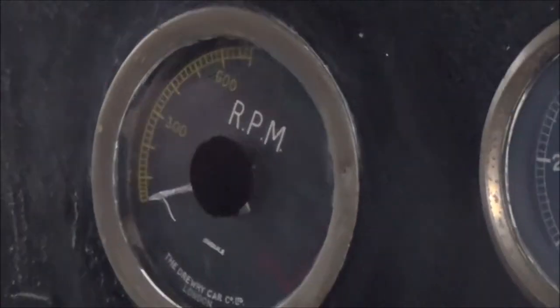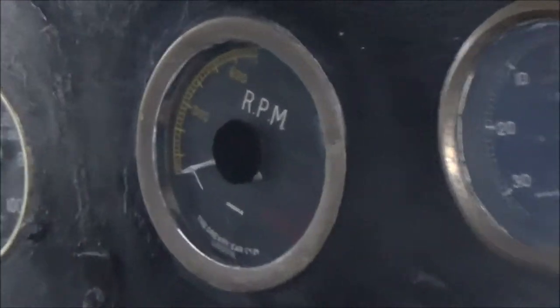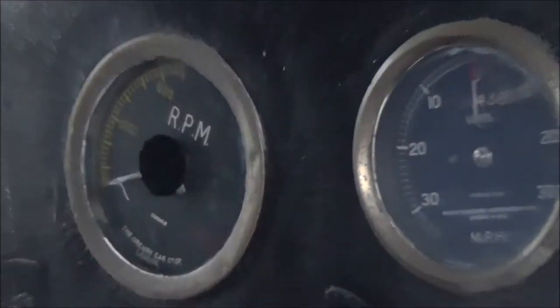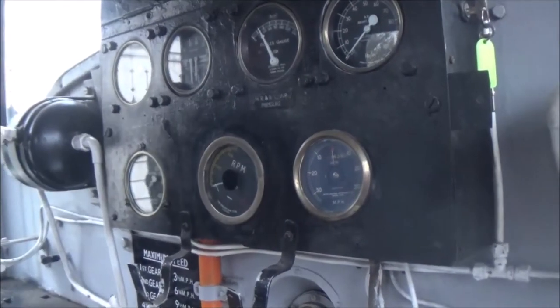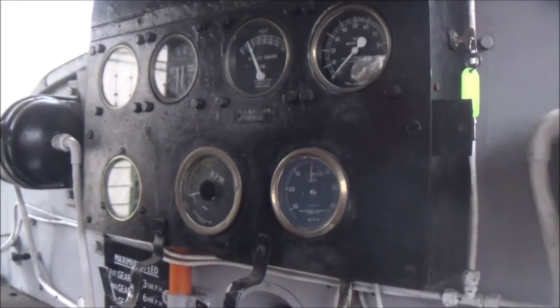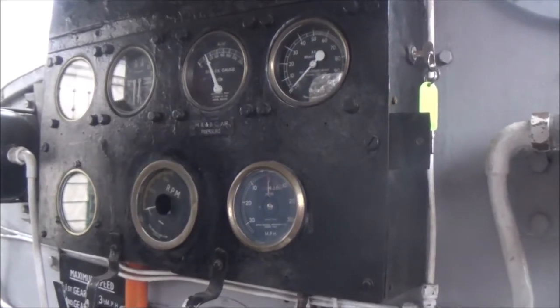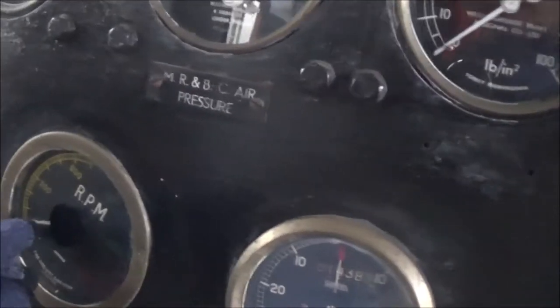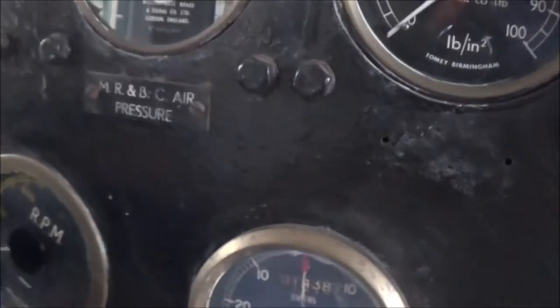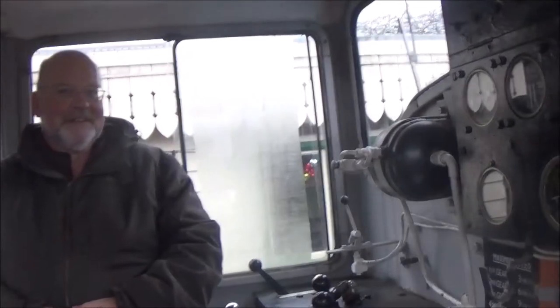They do have a counter for engine speed but this one doesn't work - it doesn't really matter, we don't need it. The maximum RPM on the Class 03 is something like 1200. It revs up slowly because it's a big engine for a diesel in terms of revolution rate, though it's a small diesel overall.